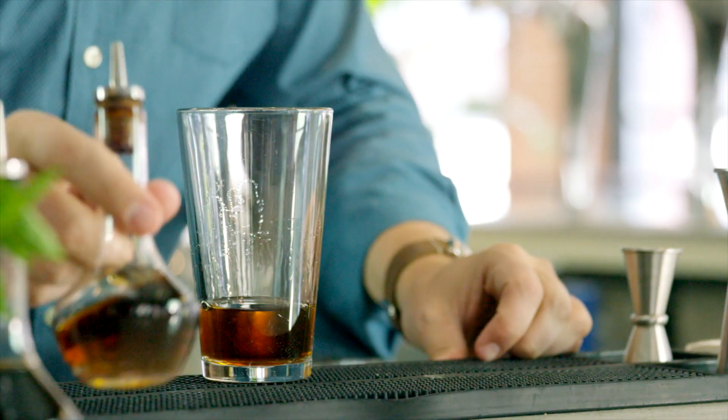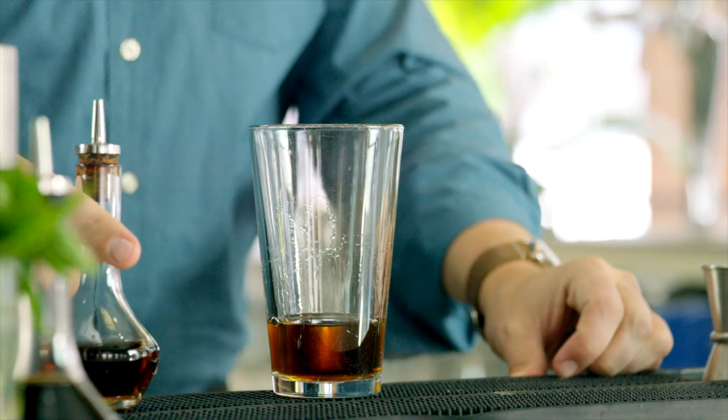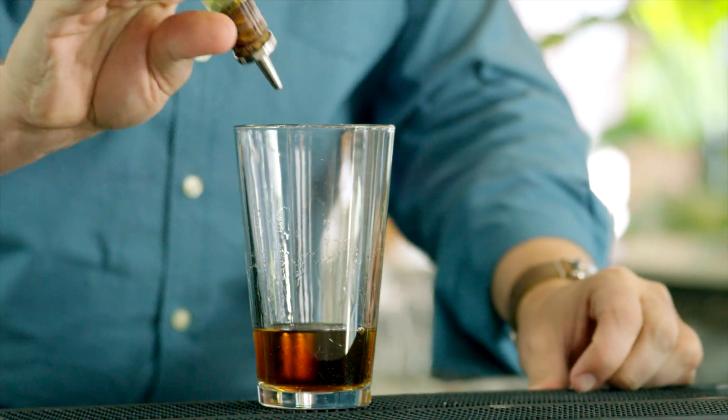Next is bitters. We're using Bittered Sling Root Beer Bitters. So on top of all these caramelized flavors, we're adding some sarsaparilla and vanilla.